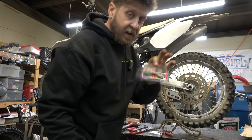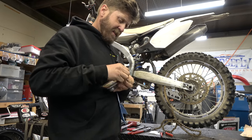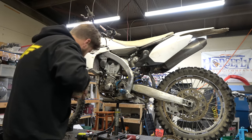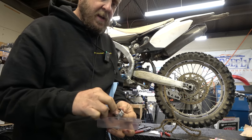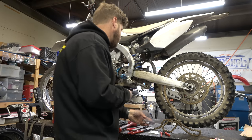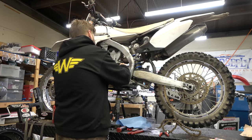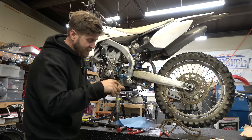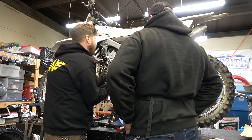We are going to use a Hot Rods kit. These things are good - there are a lot of things these guys are making these days that aren't my favorite, but these kits seem to be really good. The nice thing is it comes with the seal, the bushing, new O-ring, and the new bendable washer to hold the thing on. Start with the O-ring - super easy. Seal next, and I'm going to get a socket that's just the right size to tap that sucker in.